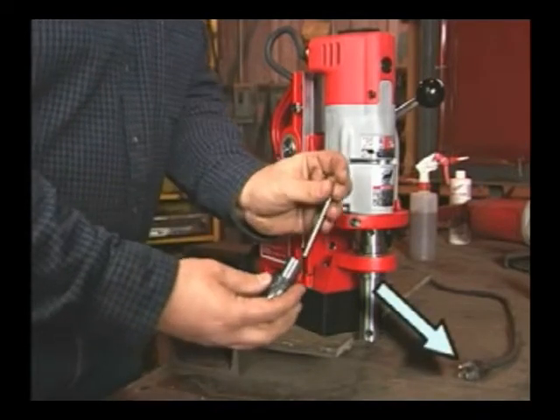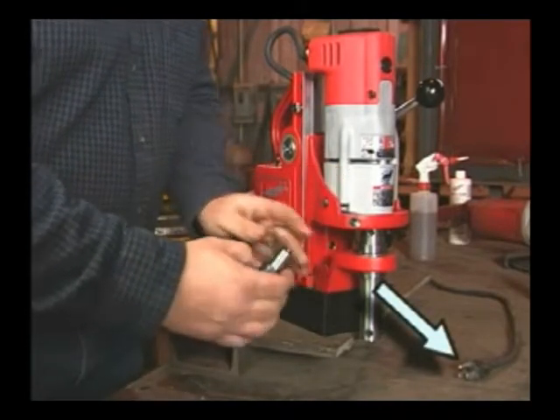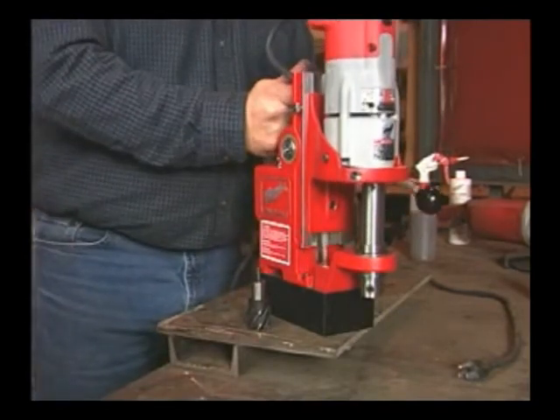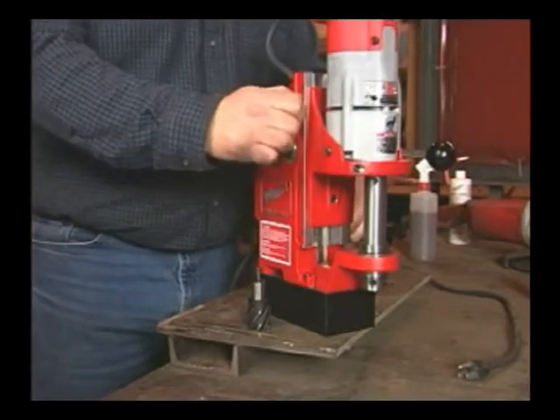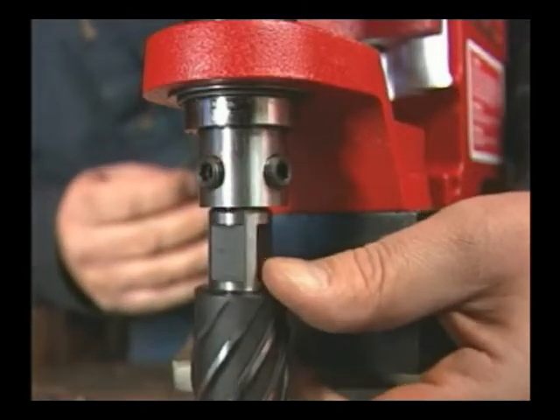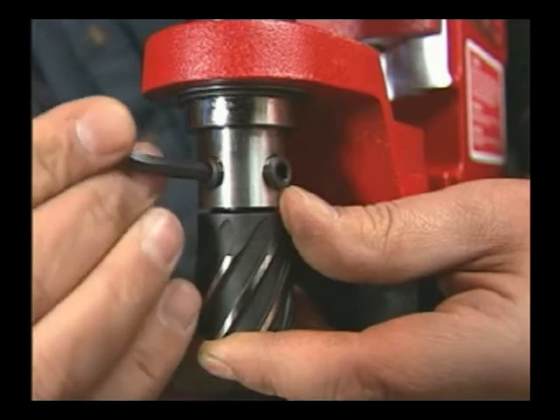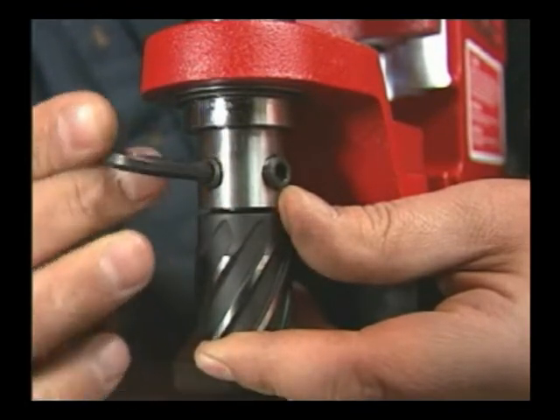Notice the plug. Always unplug the tool before making changes or adjustments. Raise the motor to its highest position and keep it there by tightening the stop knob. Line up the two flats with the set screws. Make sure the cutters are fully seated.